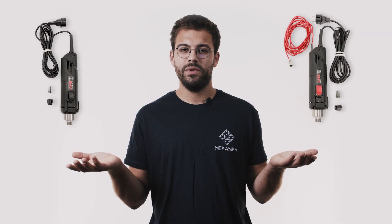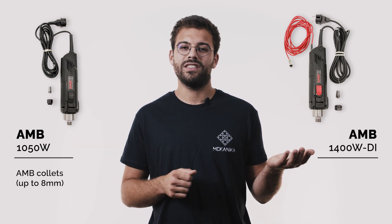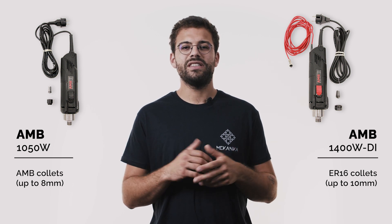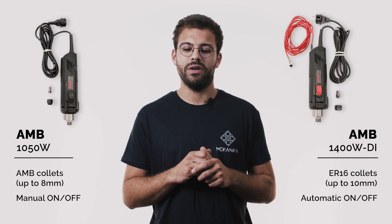We offer two different kinds of spindles for this model, so you can choose between a 1050W AMB router and a 1400W DI router from the same brand. DI means that the spindle is no longer manually switched on — it is fully controlled by the machine's computer.